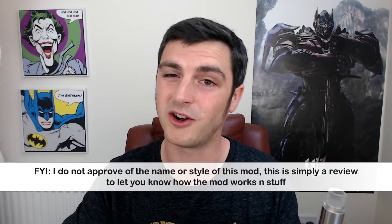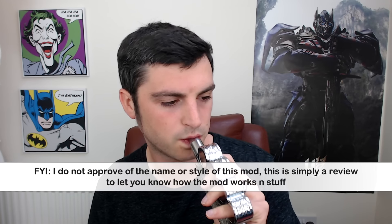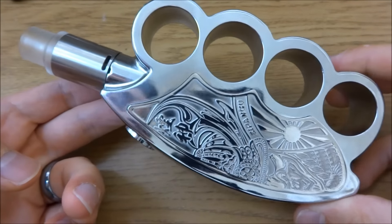Hey guys, I've been Vic here and welcome to another review. Today we are finally looking at the Gang Mod from Fumi Vapor. It's an absolute beast of a mod with a Camry 60 watt chip inside. Before we get properly into it, I'm going to go down low and show you it up close as much as possible, then we'll come back up top and talk about a lot of stuff because there's a lot to talk about.